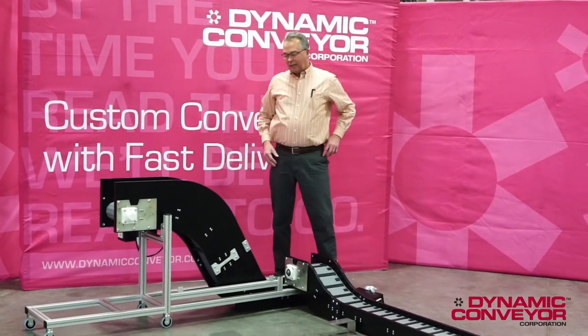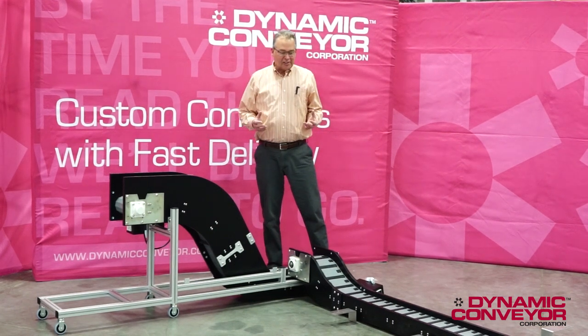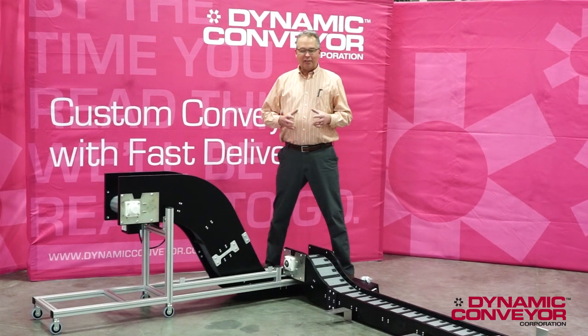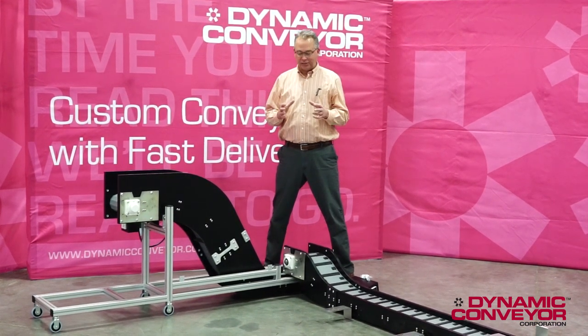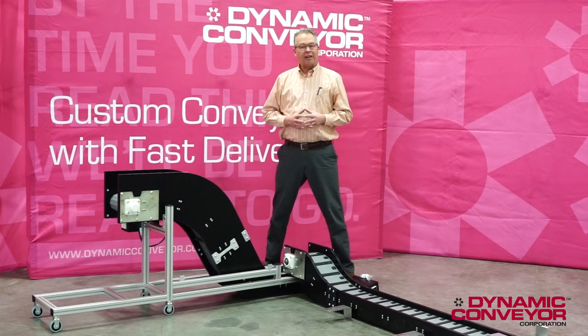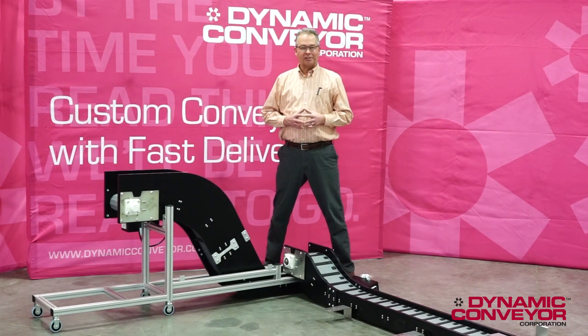Once again, the hybrid is a custom conveyor. These geometry changes are pretty easy for us to do. And when you have a conveyor that just has to fit in a certain space, you want to consider the hybrid conveyor. If you have any questions at all about the hybrid, please contact us here directly at Dynamic Conveyor Corporation. Thank you.